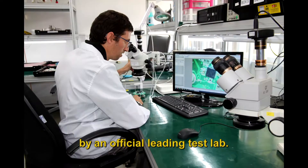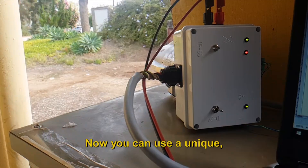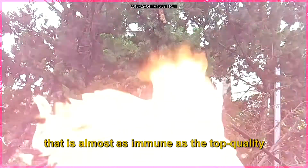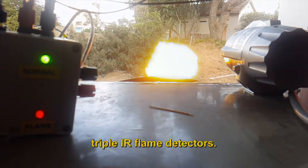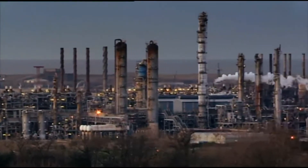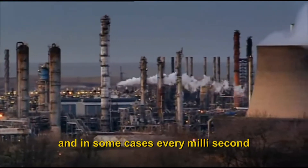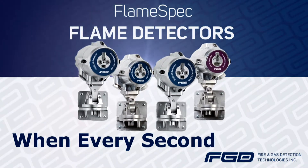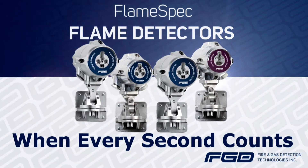Performance tested and confirmed by an official leading test lab. Now you can use a unique, extremely high false alarm immunity UVIR detector that is almost as immune as the top quality triple IR flame detectors. In many cases every second, and in some cases every millisecond, can make the difference. Flame spec can provide you with the extra seconds and reliability that will make the difference for you.